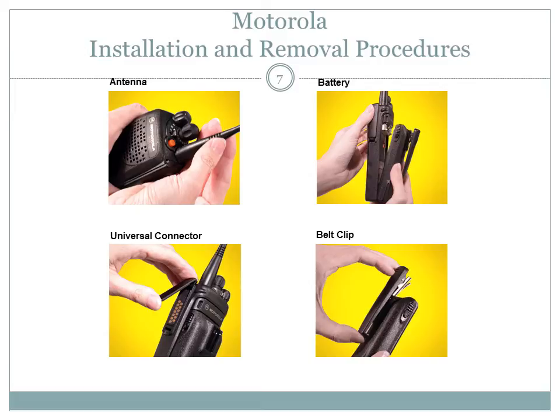The universal connector cover protects the side connector near the antenna — if you have a boom mic, this is where it would be installed. To remove the cover, turn the radio off, carefully insert a flat-bladed screwdriver between the bottom of the cover and the connector, hold the top of the cover with your thumb, and push the screwdriver gently downward to lever the cover away. To install the cover, the radio must also be off. Insert the hooked end of the cover into the slot above the connector, then rub the ball of your thumb from the top to the bottom of the cover applying pressure towards the radio — this will flex the cover and snap it into place.